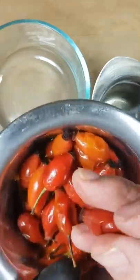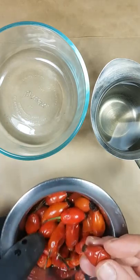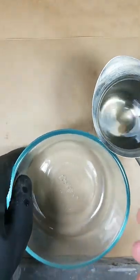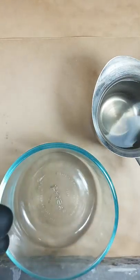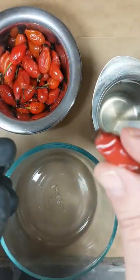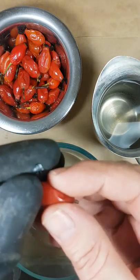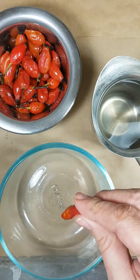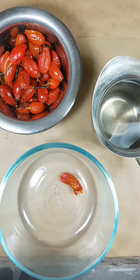We start by always wearing gloves — I only have one glove today. You just grasp the little tip, pinch it, pull away, and then squeeze the seeds into a bowl.